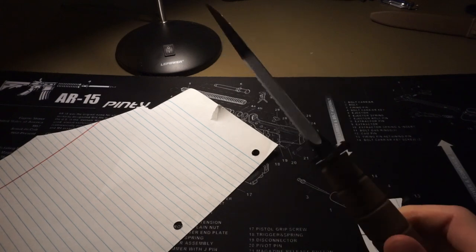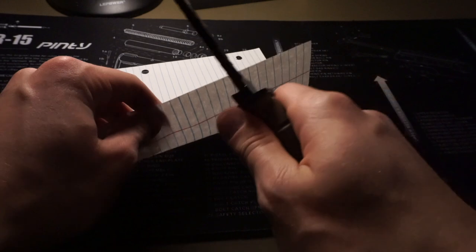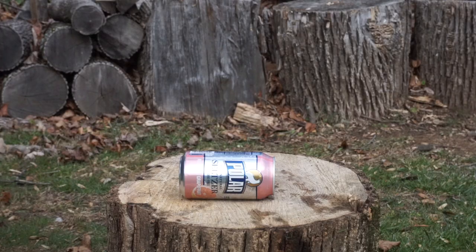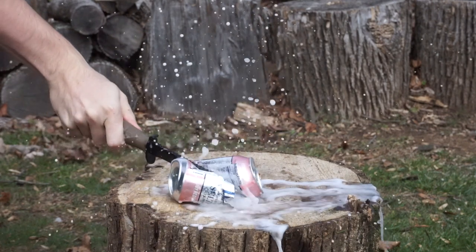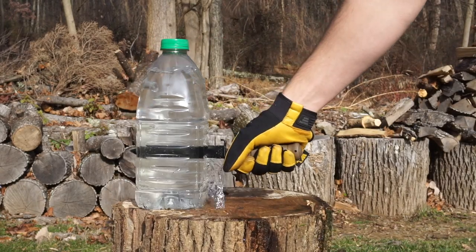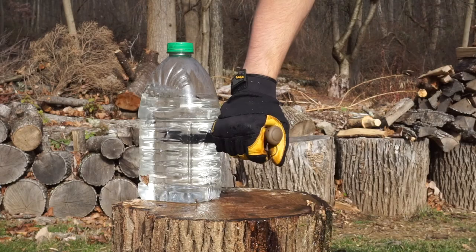I'm going to sharpen this and see what we can do with it. Let's see if we made it any sharper just by sharpening it up real quick. It shaves — not too bad.